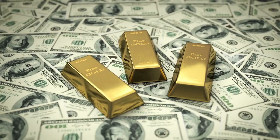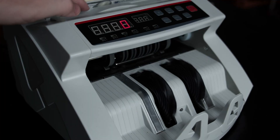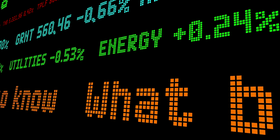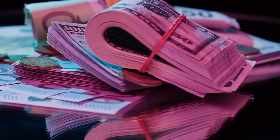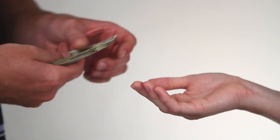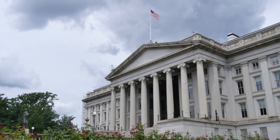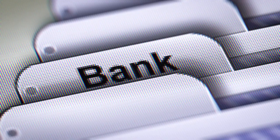Sheets are then cut by automated guillotines into the exact standard size — 6.14 by 2.61 inches. Bills are stacked in bricks of 100, banded, and packed into metal cases called skids. At this stage, they are still not in circulation — they remain the property of the Federal Reserve. Some can stay locked away for years before being released to banks, credit unions, and ATMs.